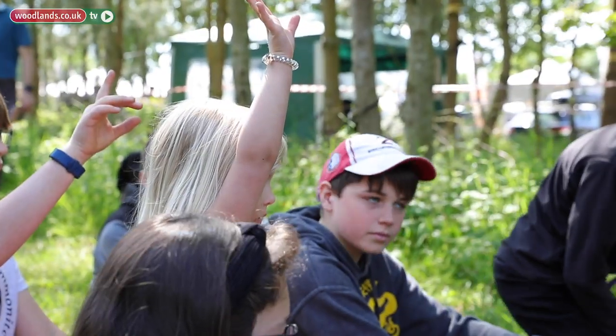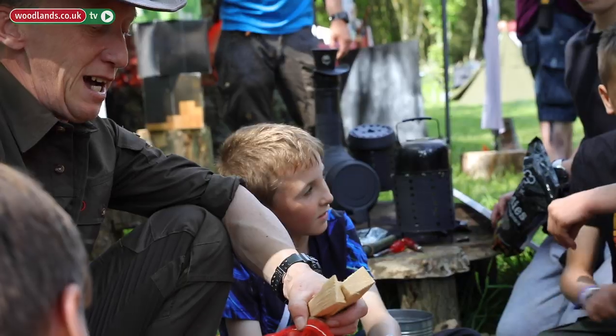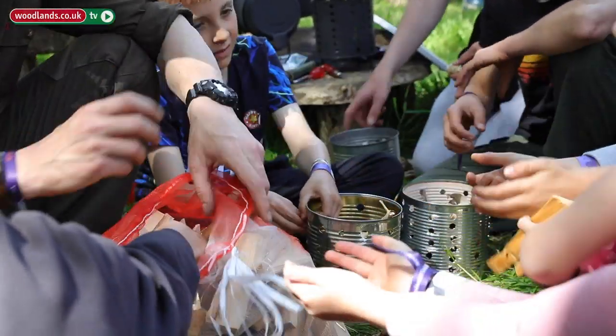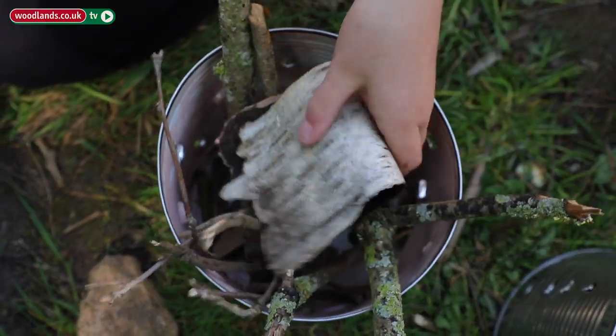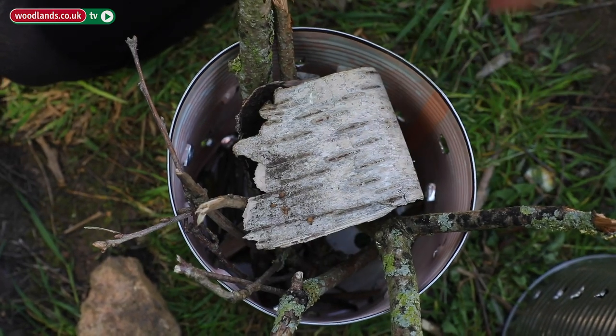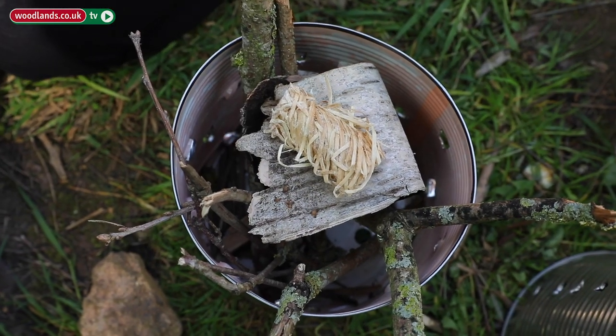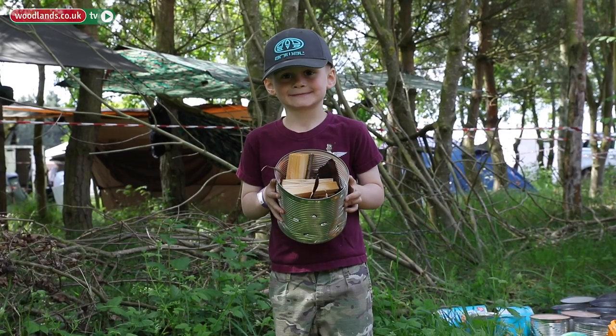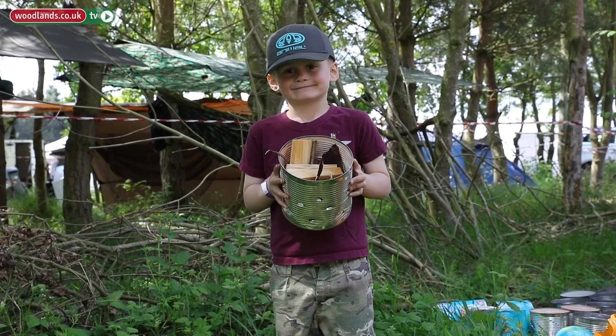Kids spend too much time indoors nowadays on their phones and tablets — they're not going out and playing as much as they used to. To be able to show them what can easily be done, it gets them out. We want to encourage kids to get out and enjoy nature, learn some skills and crafts. That's what we want to see. These sessions are for the young kids because they're the next generation of wild campers and bushcrafters.